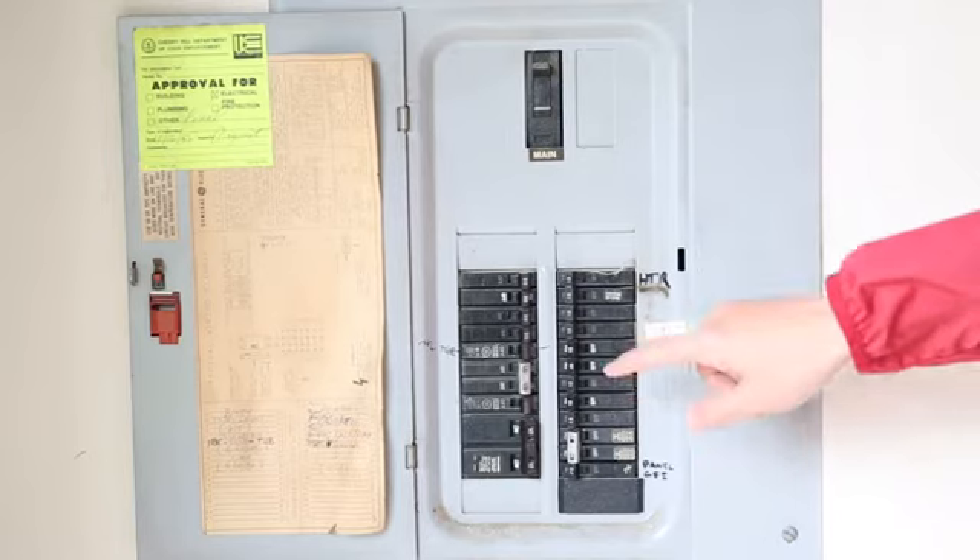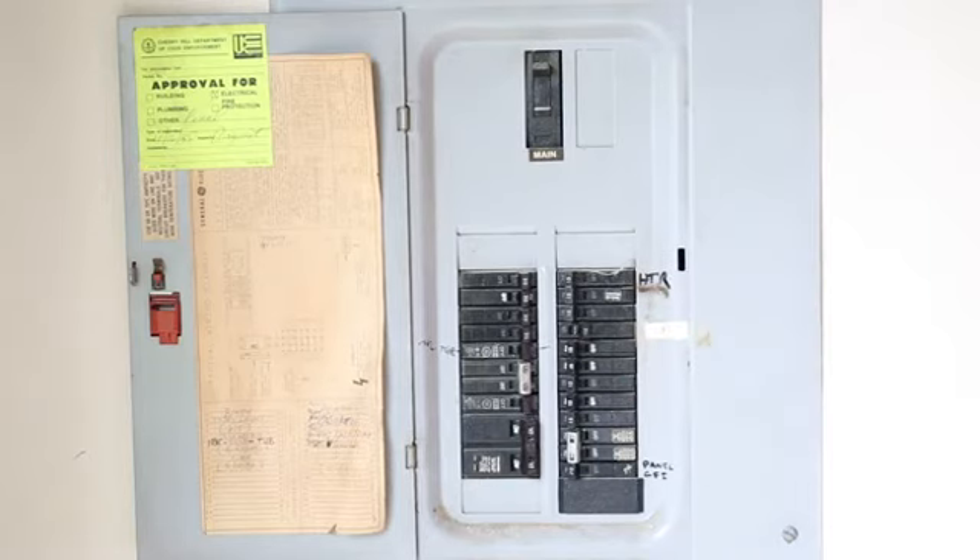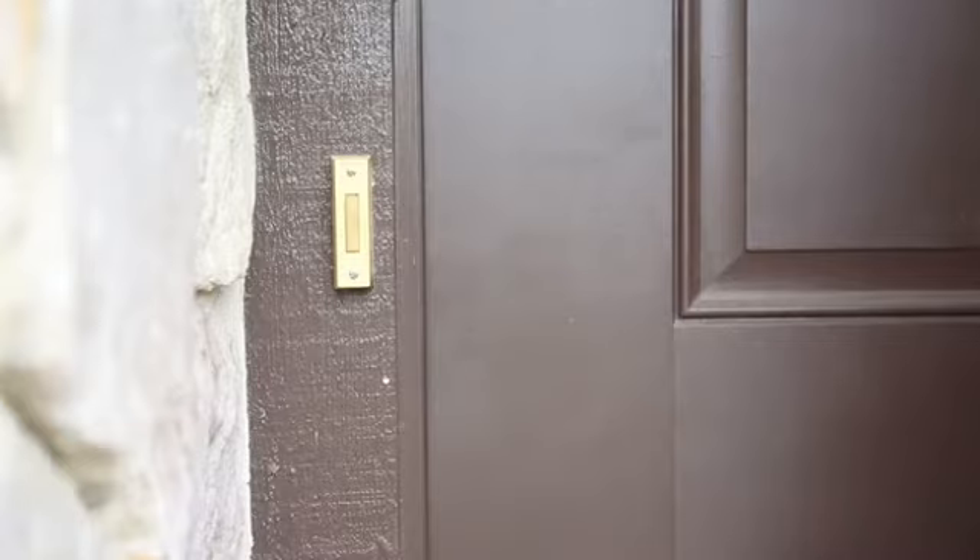A full charge usually takes at least 2 hours. If you choose to hardwire your LoveU to the existing doorbell, please follow these steps. Turn off the power at the breaker or fuse box. Make sure there is no power to your doorbell, and try ringing it to confirm the power is off.